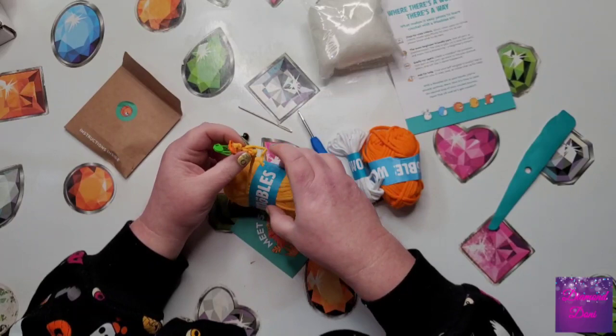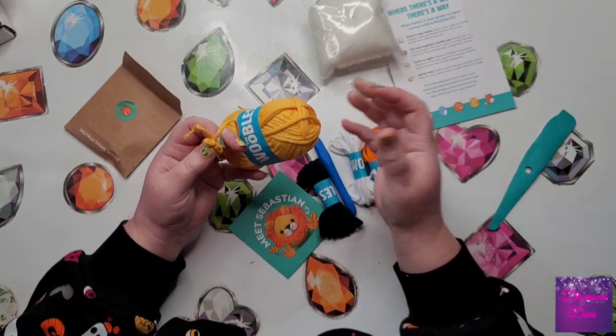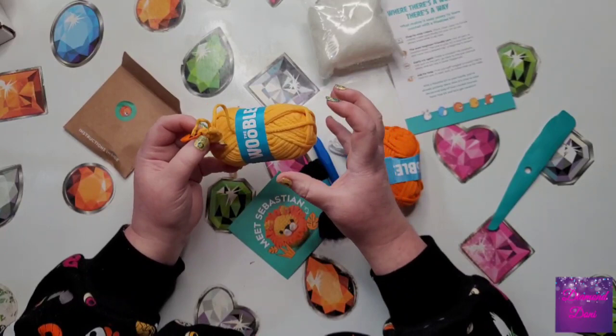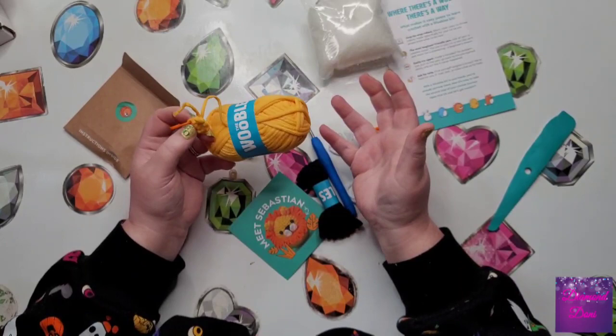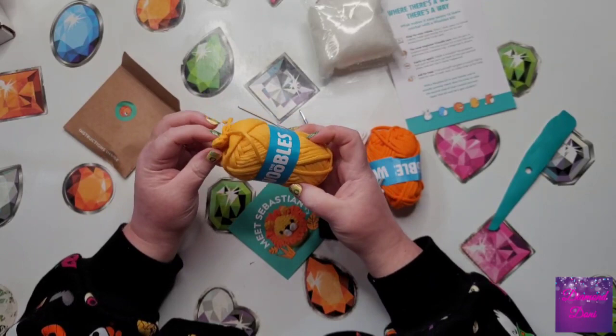Maybe I'll just do a time lapse crocheting it. I'm excited to get started on it. I would hate to say I'm going to have issues doing it because I have made some complex stuffed animals before in bigger sizes, but I don't want to be too confident saying I won't have any issues because I'm not perfect. I will record working on this at another time, but I wanted to show you what's in these packages and how these come.